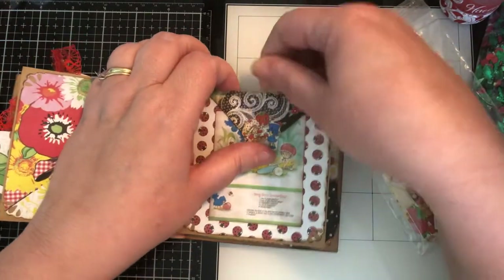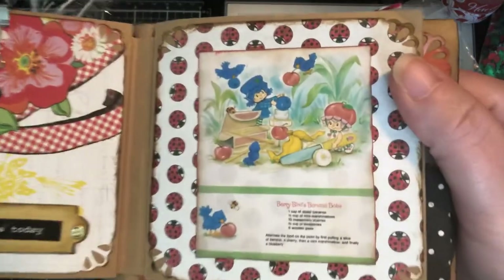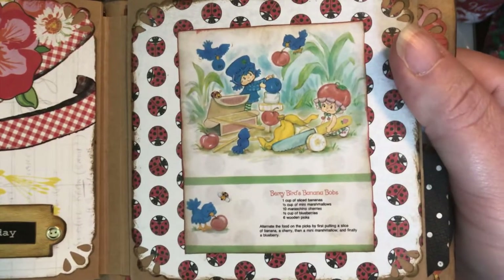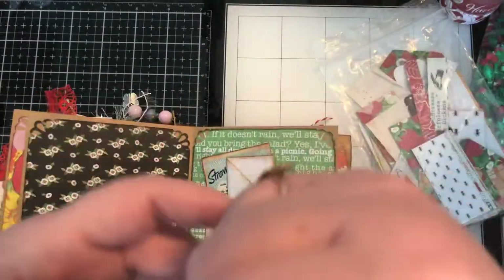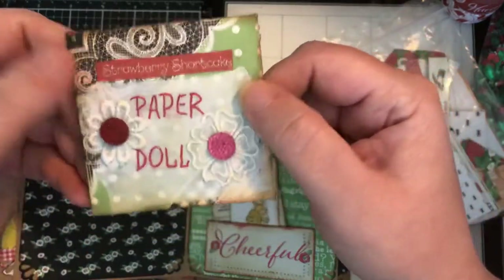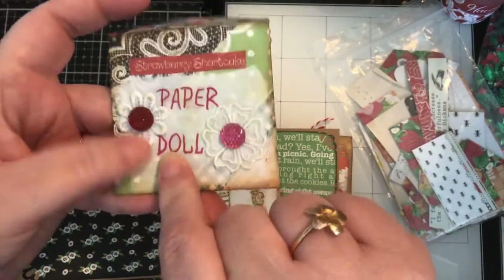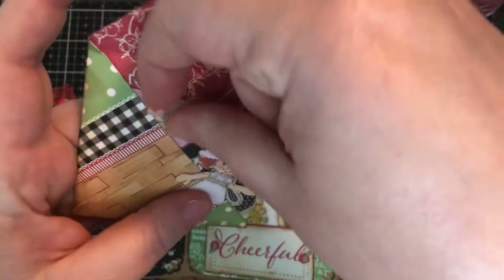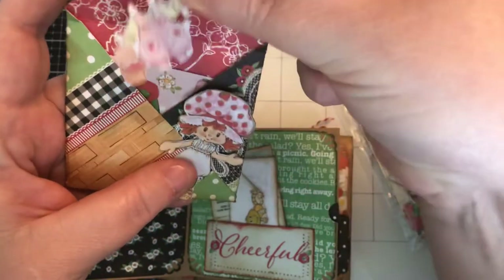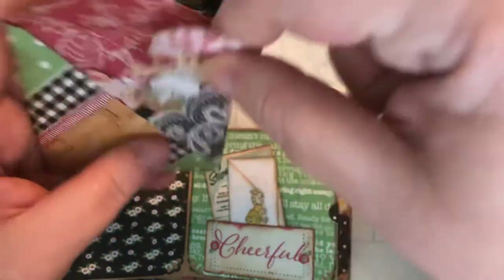Here I have a little envelope — let me take it off so you can see — this is another one of the cute little recipes: Banana Bobs. On this side I have an envelope I made from the paper, and it has a Strawberry Shortcake paper doll inside with some clothes. Here she is — she's so cute! There are little clothes I cut out, and I left a couple uncut so you could cut some of your own. I did try them on her and most of them will easily fit.